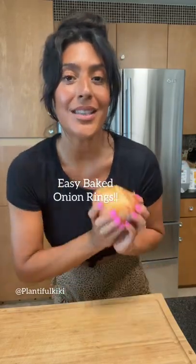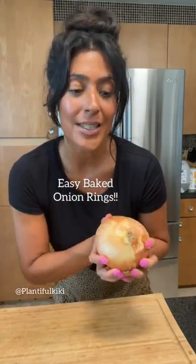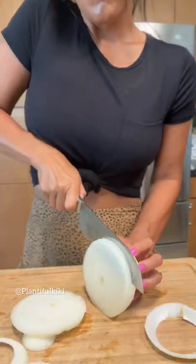Hey guys, so I'm gonna show you how to make these yummy baked onion rings. They come together quick — it's a great way to enjoy crispy, yummy onion rings without all of the excess fat and calories.